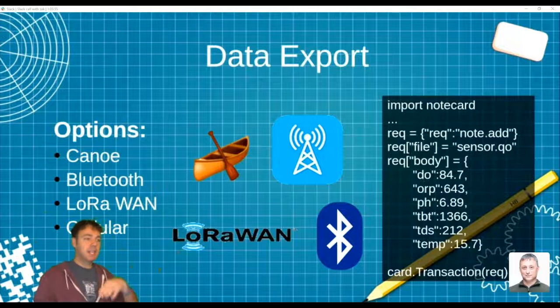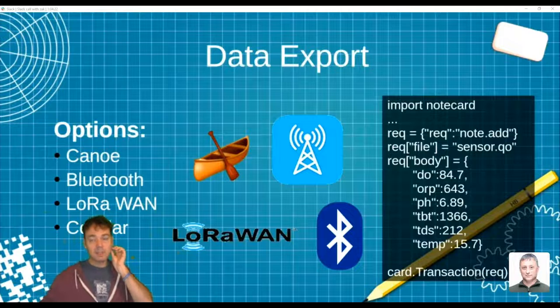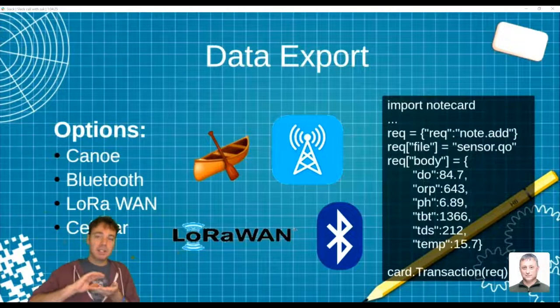Here's an example of what the JSON object looks like when sending sensor data to the Notecard. In Python, you just use the notecard library, create a JSON object — simple as what's shown here — and then call card.transaction with the object. It's gone. No AT commands, nothing to manage the cellular connection — that's all handled by the Notecard itself. Send it and forget it. It's honestly hard to believe how easy it is until you use it.